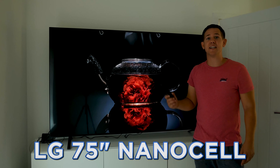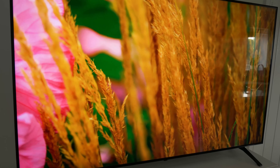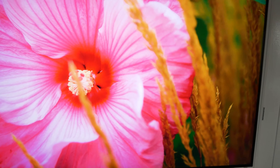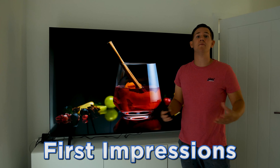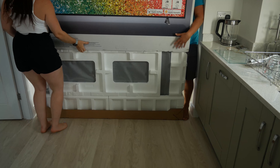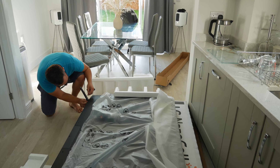Today we're going to be taking a look at this huge 75 inch NanoCell TV from LG. Full disclosure: this video is sponsored by LG — they haven't paid me anything but they've sent me this TV for free and they are allowing me to keep it. This is going to be the unboxing and first impressions, and then we're going to go into a lot more detail.